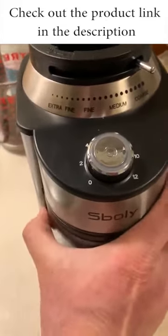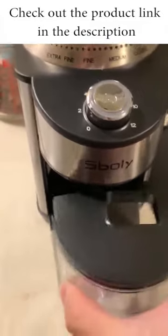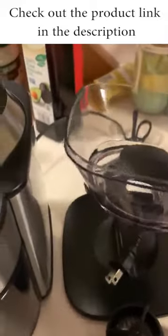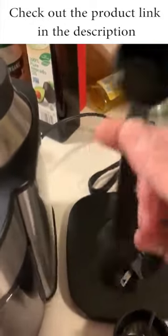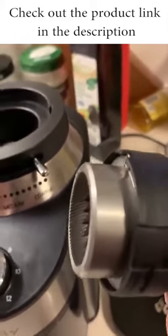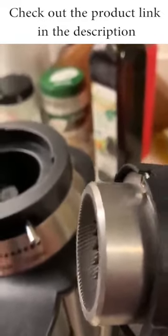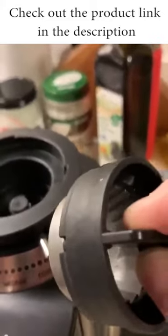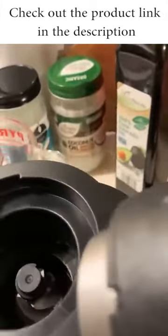First thing you're going to do is wash all the components. This is a coffee ground catcher — you can wash this with some neutral soap and water. There's also the basket, the basket cover, and this little spoon with a brush, which you can also wash with soap and water. This is the upper grinder, and you're not supposed to immerse this in water. It usually says to clean it with a damp towel, based on the instructions.